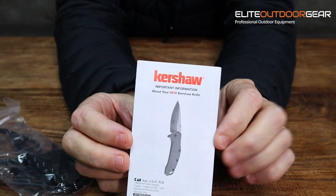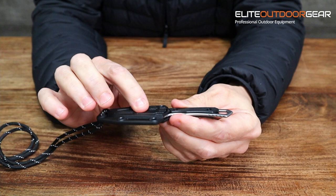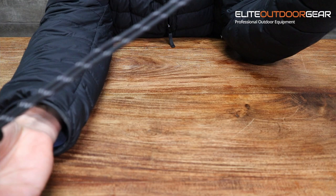So this is the Kershaw Brace — it's a little neck knife with a plastic sheath. It also comes with a lanyard, probably about a meter long, which is your neck strap that goes over your neck.